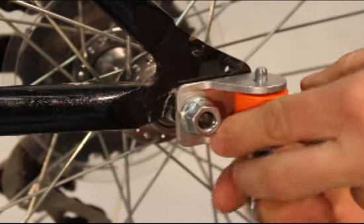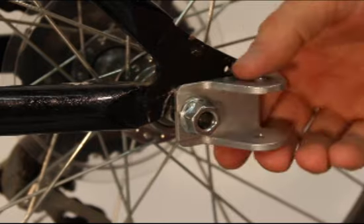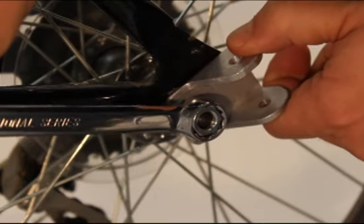If there is no way to keep the hitch from rotating as you tighten the axle nut, disconnect the tow bar and align the hitch such that the final tightening of the axle nut rotates the hitch into the correct position as it tightens.